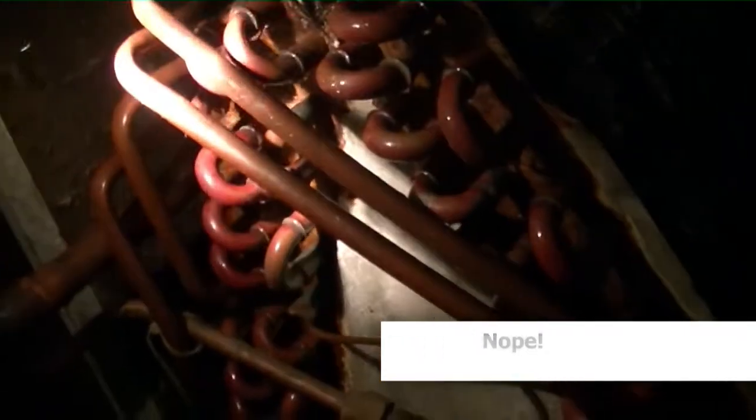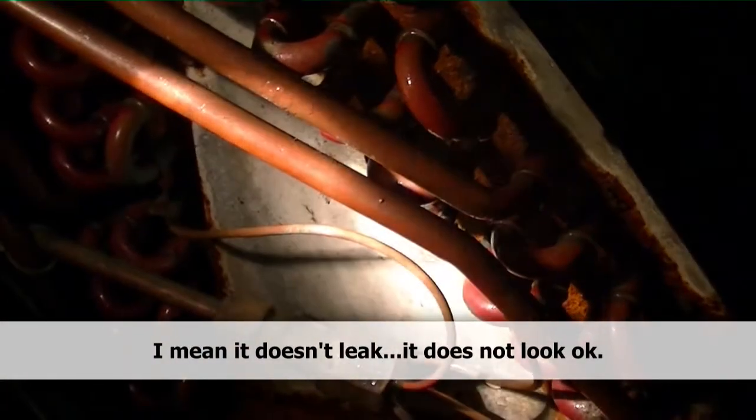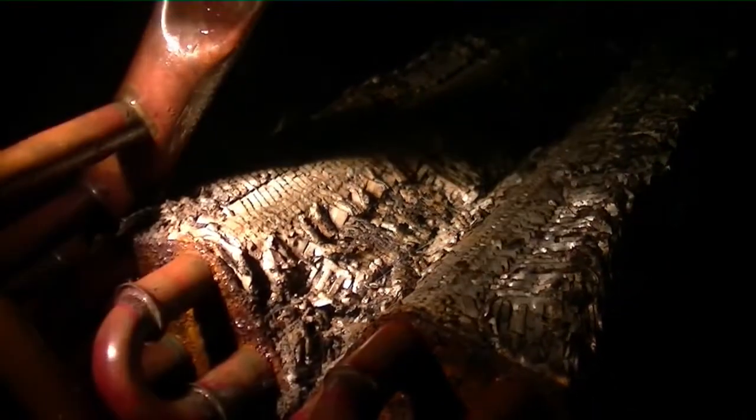Believe it or not, the old evaporator coil actually did pretty good — it looked like it was going to ring off but it really didn't in any particular location. So after all these years it still looks alright; kind of nasty but it's doing okay. It could even be a little Schrader valve passing a little gas. I will say this: if this is what your evaporator coil looks like at home, get a new one.